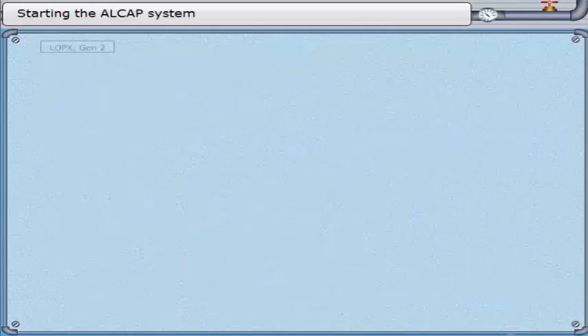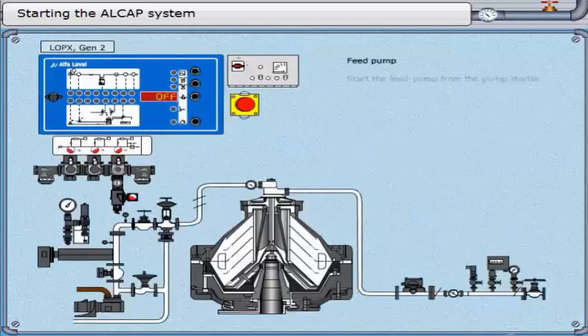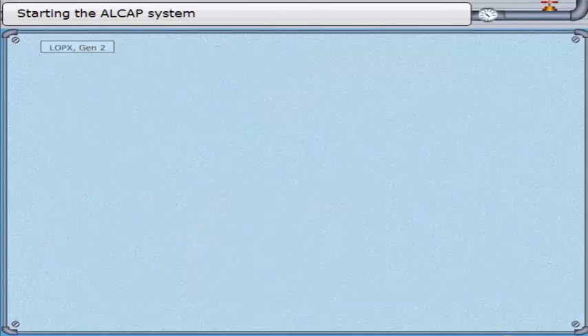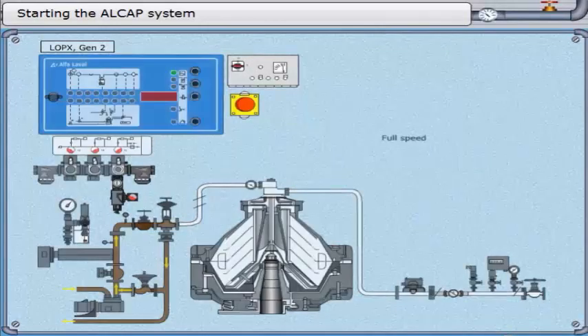Starting the ALCAP system. Start the feed pump from the pump starter. Start the heater from the EPC 400. Start the separator. Listen and observe. Ensure the separator is at full speed.